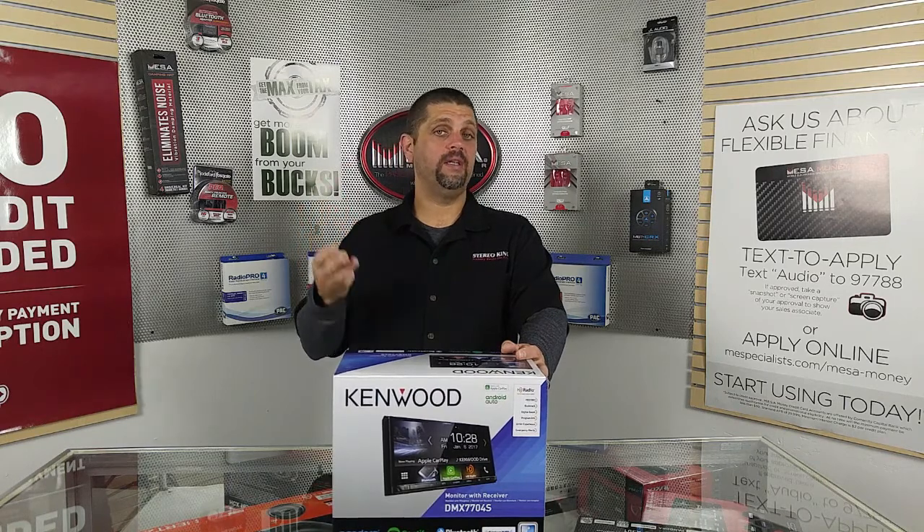So that was a quick look at Kenwood's new DMX 7704S. If you have any more questions, feel free to contact any of our four locations in Clackamas, Milwaukie, Salem, and of course Estend Gresham. Also like us on Facebook — every store has their own page. If you're seeing this on YouTube, please subscribe so you can see further content we make. And always, have a great day.